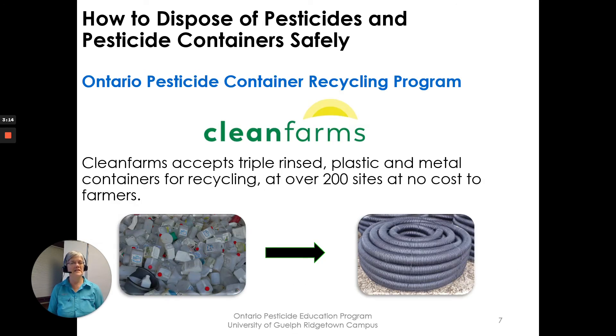The Ontario Pesticide Container Recycling Program by Clean Farms is what you need to look at online. Clean Farms accepts triple-rinsed plastic and metal containers for recycling at over 200 sites. It is at no cost to farmers, and the containers are recycled into other items for use.